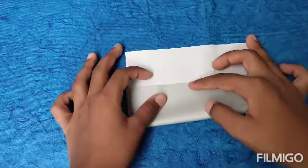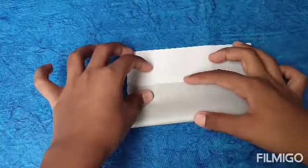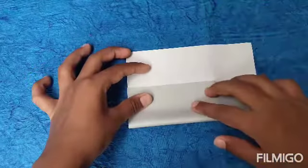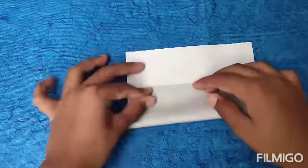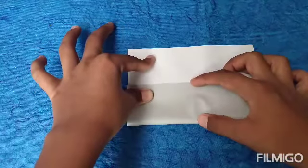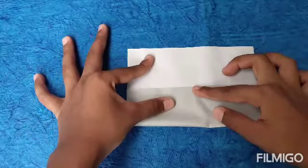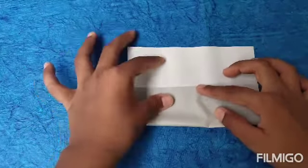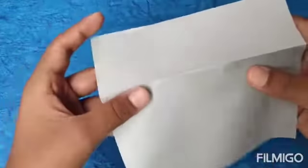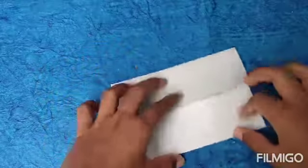Fold into thirds. If you don't know how to make thirds, follow me. We're taking this flap up and folding it up, but don't crease it yet — we're just folding it so that this length is equal to this length. Just adjust the flap and get it as close as you can so that this length equals that length. Then crease it softly, because we have to check that it's properly in thirds.